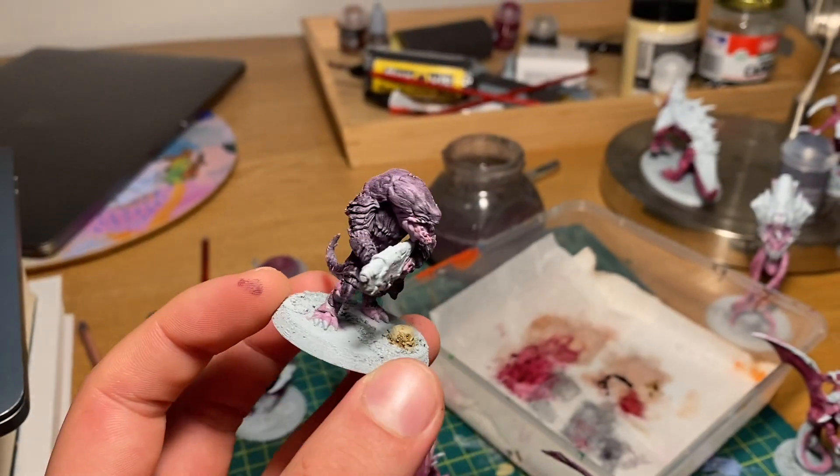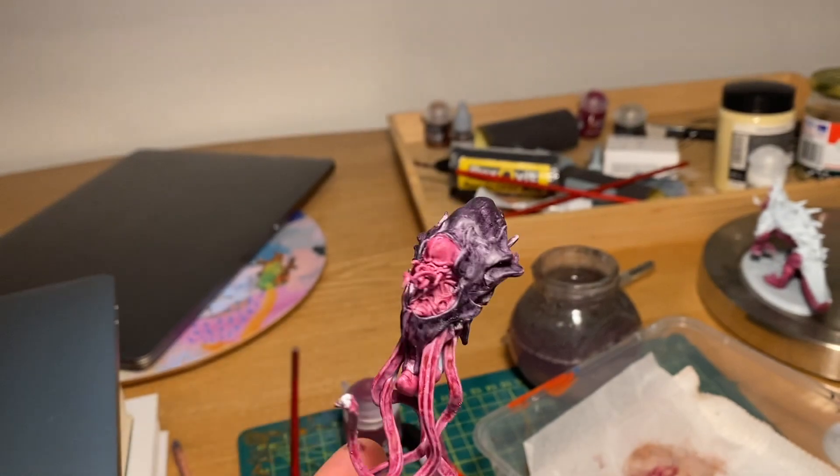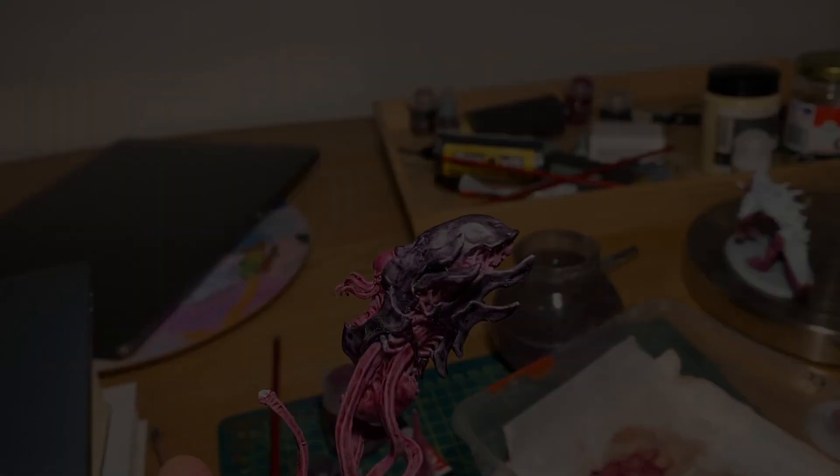The Tyranid army is also going well — I've started to put some purple on, but it's taking a while. Take care and we'll see you next Friday for another video. Bye!